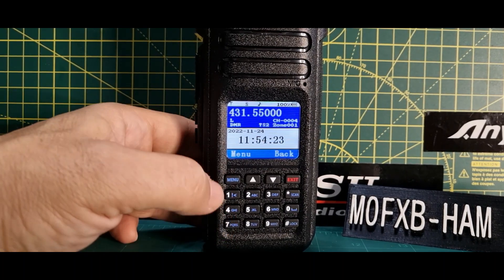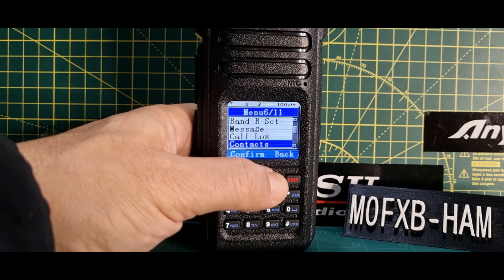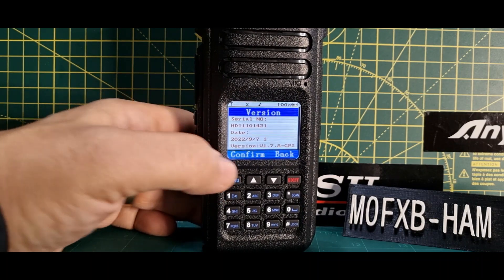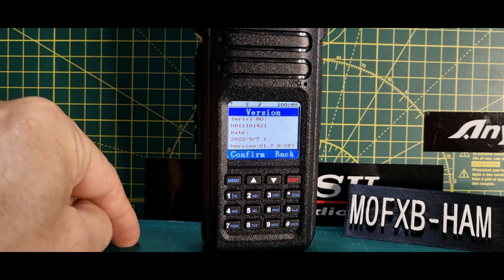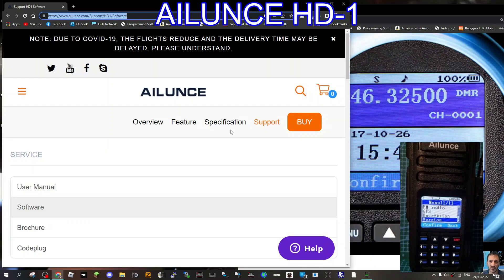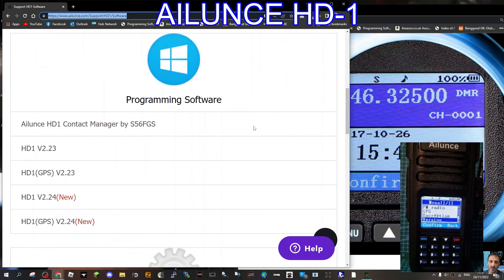To look up the firmware version on your Ailunce HD1, go to Menu, then go straight down to the very bottom and there's 'Version'. Click confirm and there's your version. I'm on 1.7.8 GPS and there is a new one which is 1.7.9 GPS.